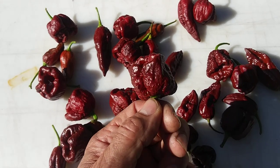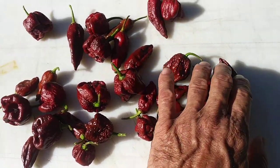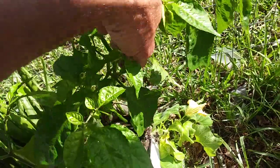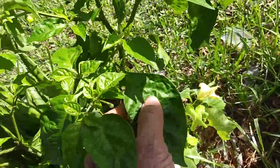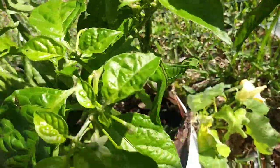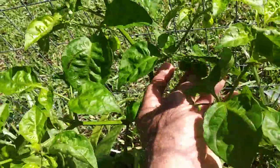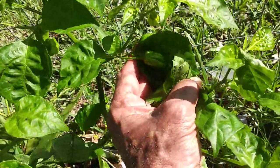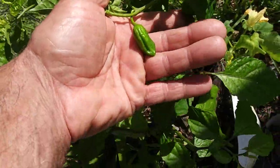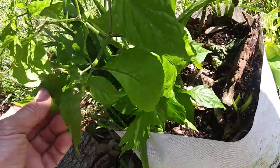I don't have any of the habaneros in here but I have a whole new plant coming, it just started. These leaves keep breaking off — every time I come out here there's another broken-off leaf. Got some little babies started there. Here's a bigger one — look at those two. They're being stubborn, but there are the chocolate habaneros starting. You can even tell it's a habanero just by the shape.